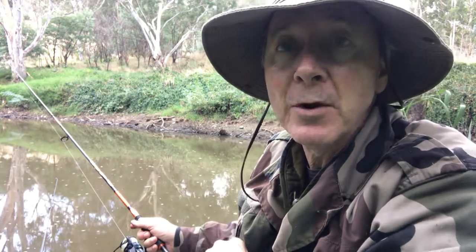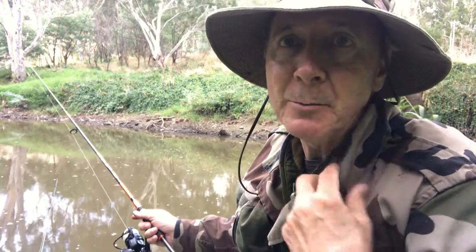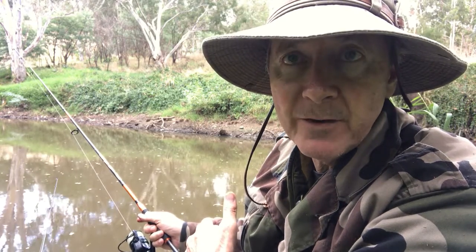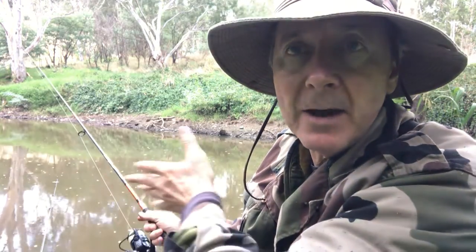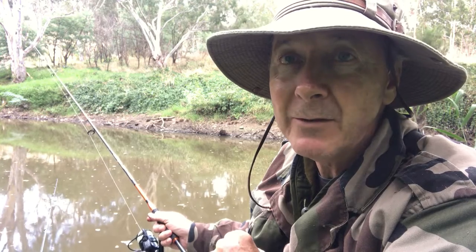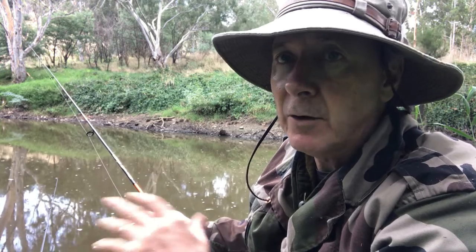Hi, it's Wayne from howtofish.com.au, fishing the Maribyrnong River here at Brimbank Park. I've never fished here before, but I know there's carp and other species in here. I'm using my camouflage gear and hat — not to look ridiculous, but because I'm so close to where I'm fishing. The river is only about five meters across and probably a meter and a half deep, maybe even less.